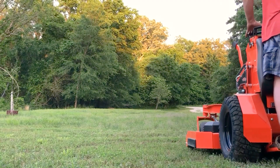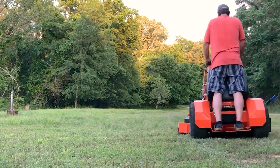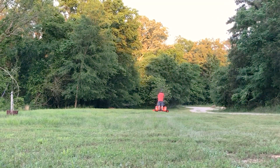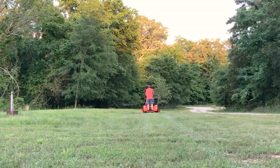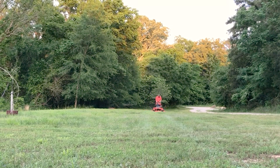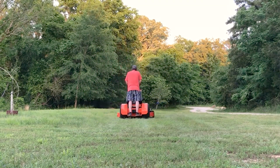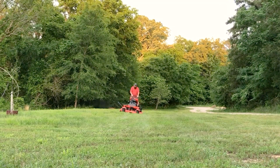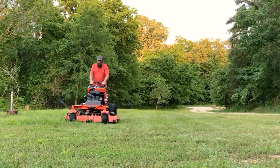The Bad Boy Revolt is the most heavy-built commercial stand-on zero turn mower that we have looked at, and we really like that Bad Boy has continued to innovate, addressing any areas that could be improved. Tractor Bob's has carried the Revolt for three years now, and each year we see the Revolt gain more and more popularity, especially with professional lawn crews and landscapers.